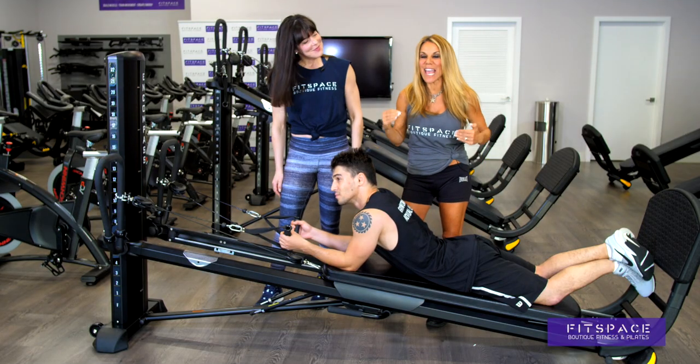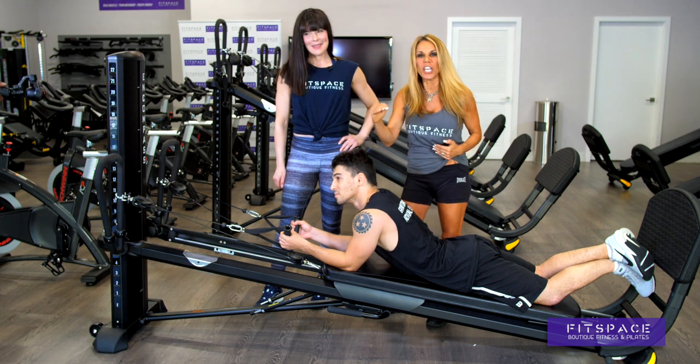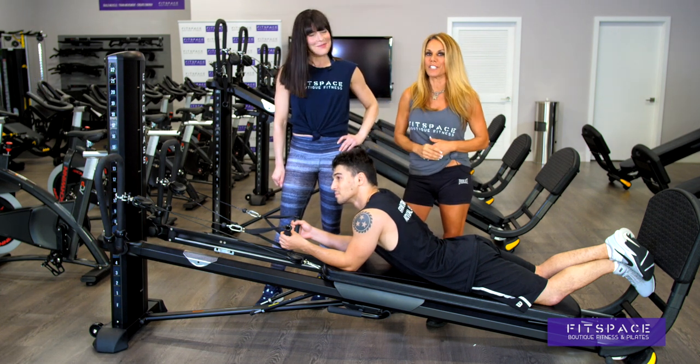This is how you get lean and mean, cut and ripped — all on one machine. Functional training using the Total Gym here at FitSpace. Thanks for watching. As a former personal trainer and a competitive gymnastics coach, I can tell you that this type of training has kept me in the best shape of my life. Come join us at FitSpace — I want to get you in the best shape of your life as well.